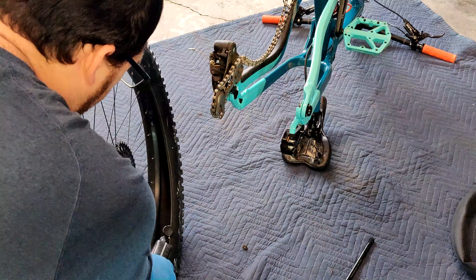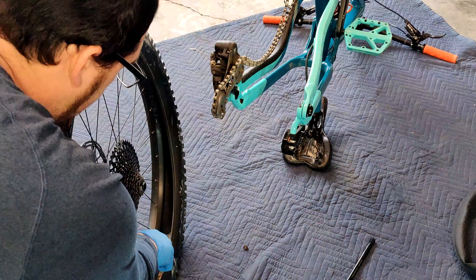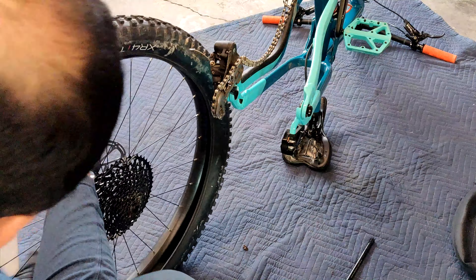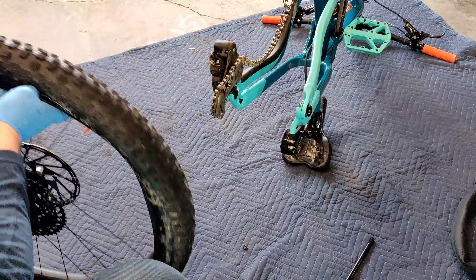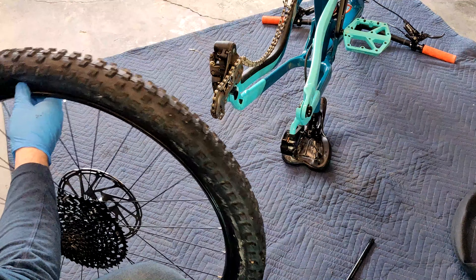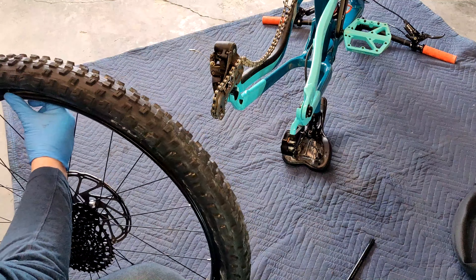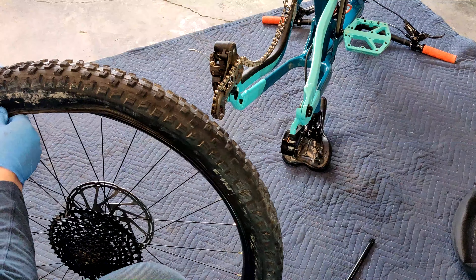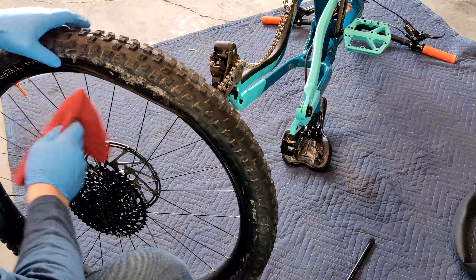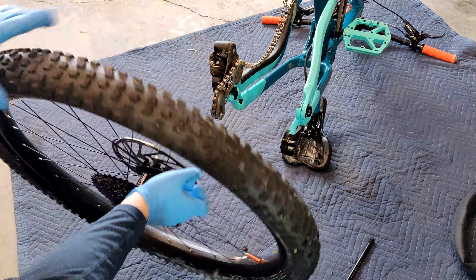Just dump the sealant in there, then put the bead back on the tire. Spin that tire sealant around. When you get to the end it gets a little tighter — you can use your levers or a screwdriver. Just dump that wheel back in and run that sealant through the tire really good.